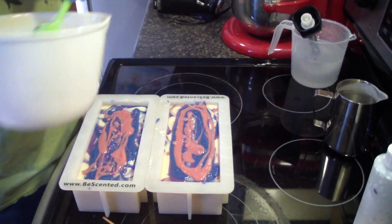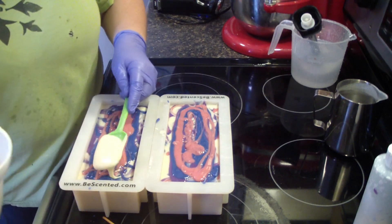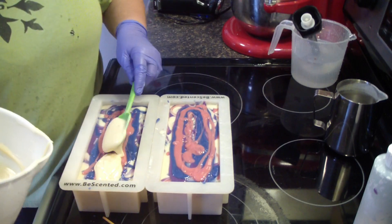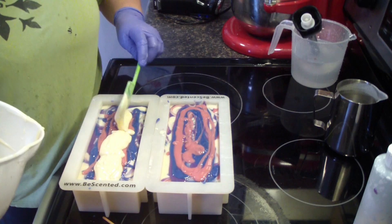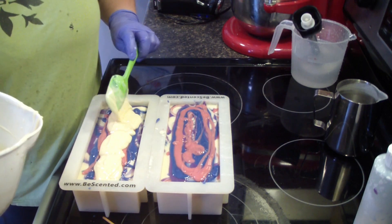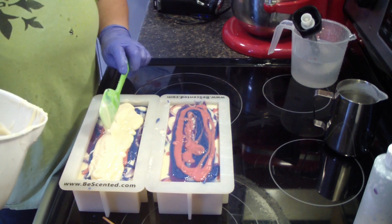Noah asks: if you don't put lye in it, will it not wash your body? Not really — if you don't put lye in it, it doesn't do anything. It just stays as oils and butters. It doesn't turn into soap.